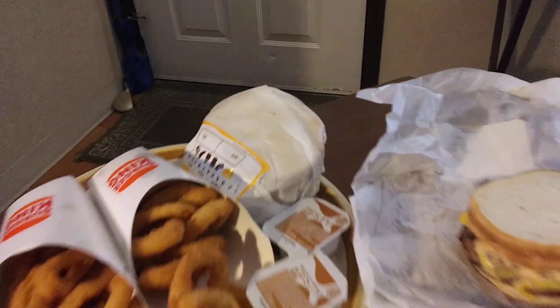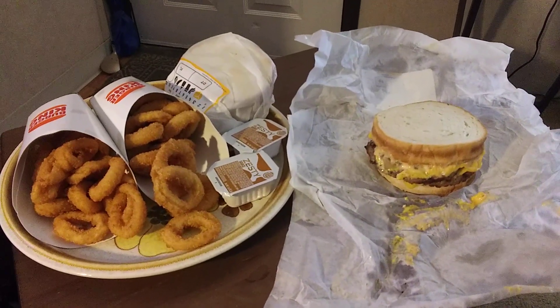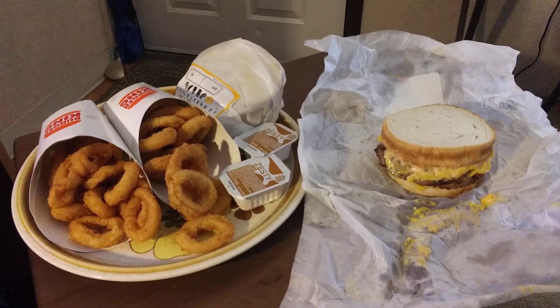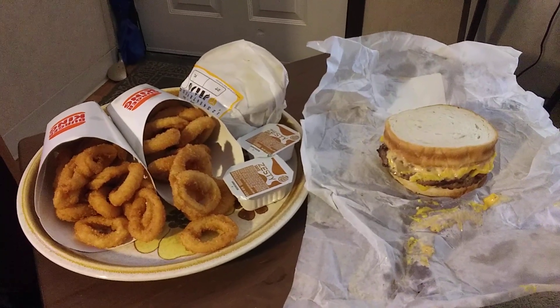It took some time for them to fix the onion rings. Okay folks and family, everyone have a great day. Take care of yourselves, stay safe out there. Remember God loves you, and so do I. Bon appétit, and I will see you again hopefully, the Lord willing, on the next video. Take care of yourselves, bye bye for now.